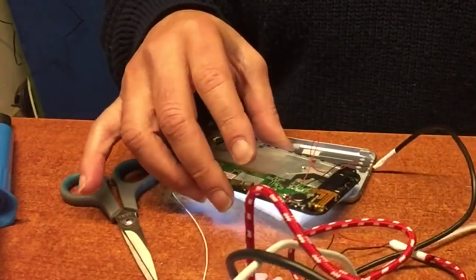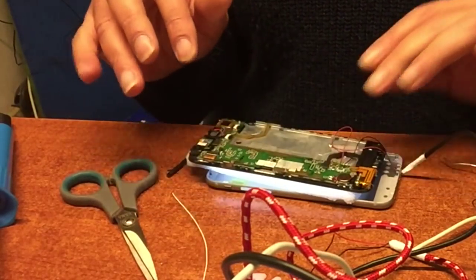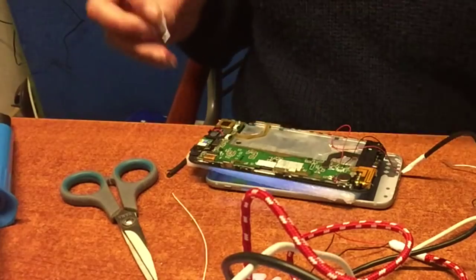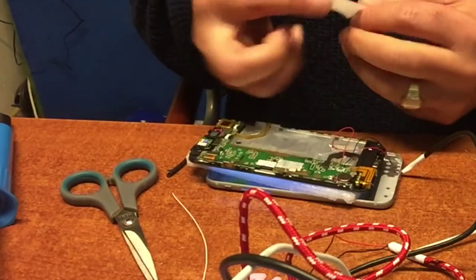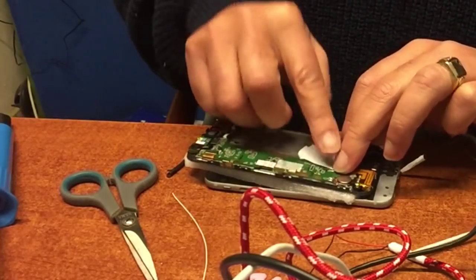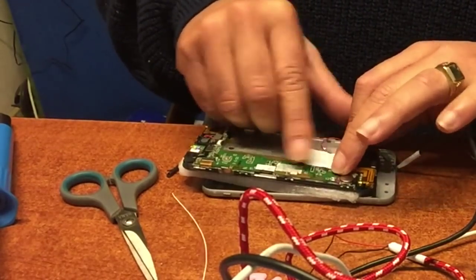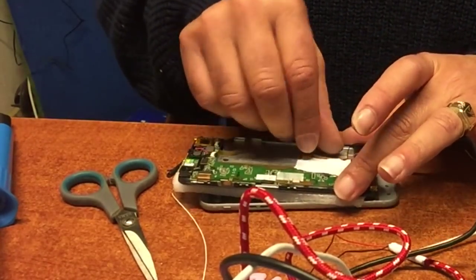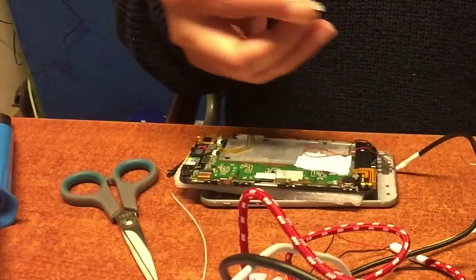The device is turning on — we fixed it! This cable has a USB plug at the end, so you can stick it into any USB source, including in the car. We're going to seal this little connection we made, just in case, because the back cover is aluminum and we don't want to make any bad connections or shortcuts that will mess up the phone and maybe even the USB port of the computer.